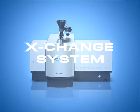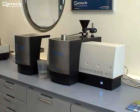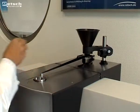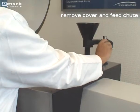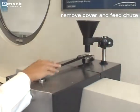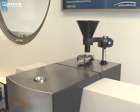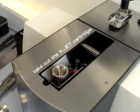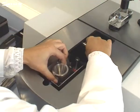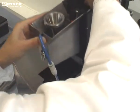We will now demonstrate the change from the high-pressure dispersion cartridge to the gravity dispersion cartridge. First, the feed chute and the cover of the X-Jet cartridge are removed. Then the X-Jet cartridge is taken out of the Dry Dispersion Frame and the pneumatic tube is disconnected from the quick coupling.